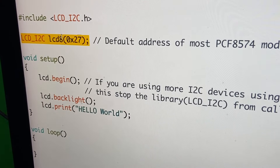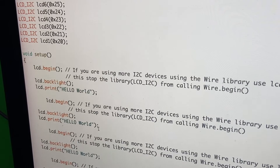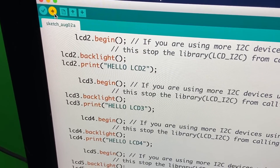We'll write up a simple sketch now to test all eight LCDs. Just copy this bit of code and paste eight times, then edit each bit with the correct LCD number. Let's upload and test it out.